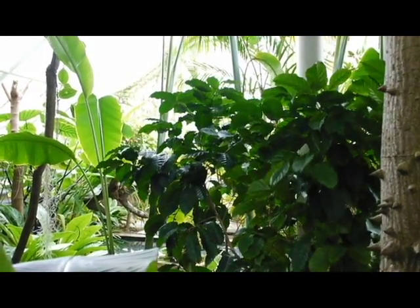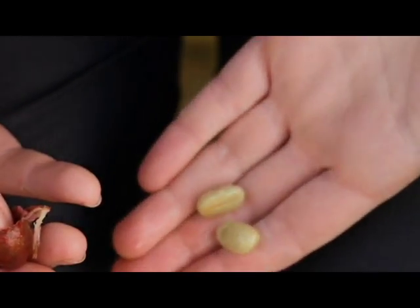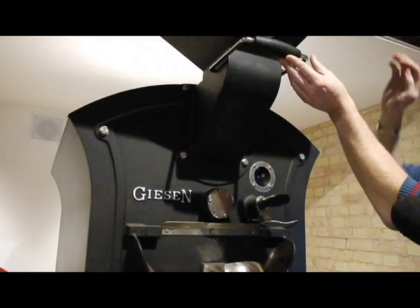Then you've got to peel them — the red flesh tastes horrible, by the way — then dry them before they're ready to roast. Alex and I took them to Hot Numbers, an artisan coffee shop, for a good roasting with Simon Fraser.